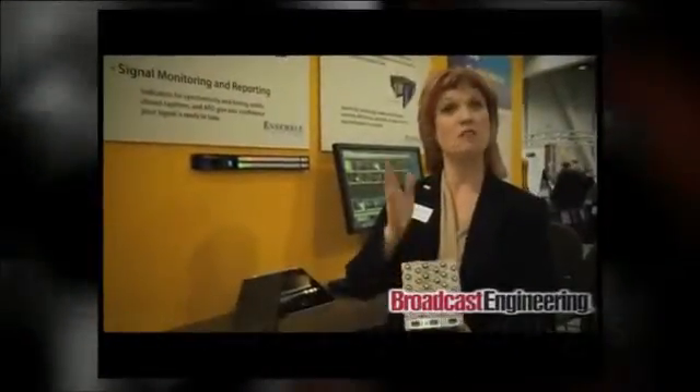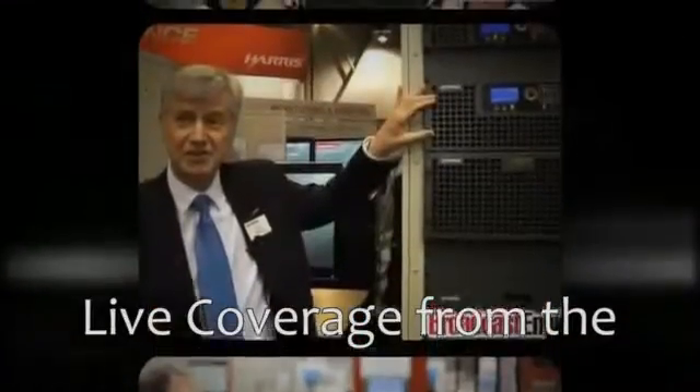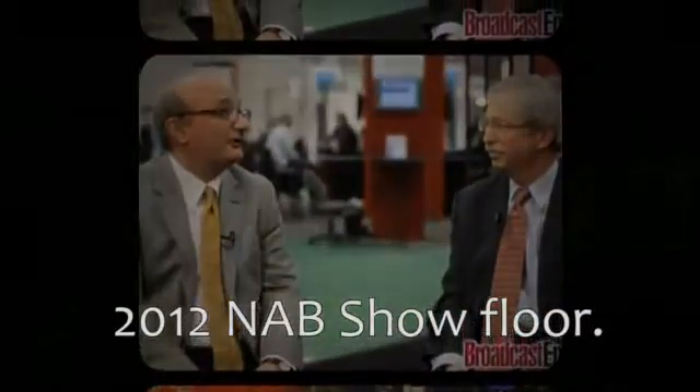Introducing a new technology layering engine for broadcast, live venues and presentations. Multi-lane keying and mixed effects with an extraordinary intuitive iPad interface. New from Ensemble Designs. Hi, my name is Charles Amiot, product manager for Matrox.